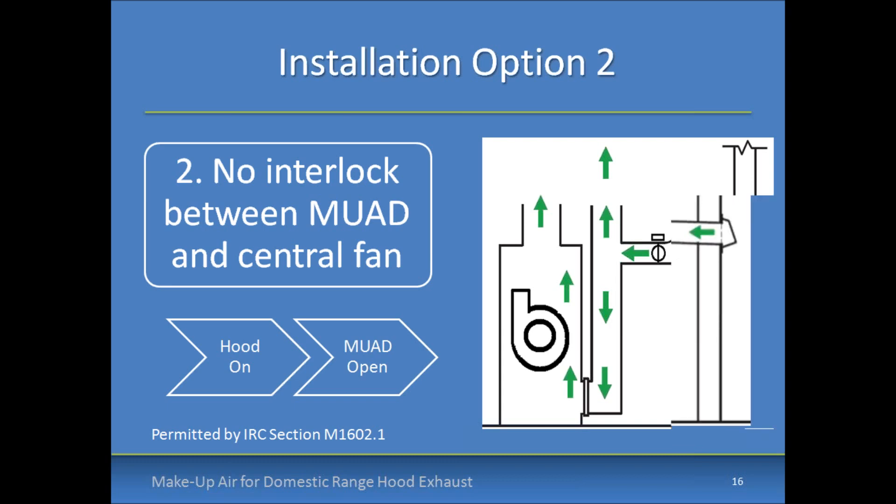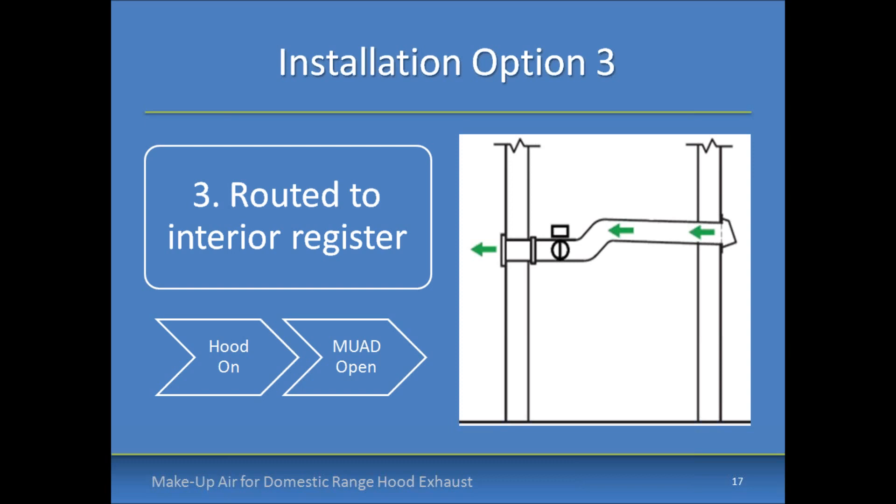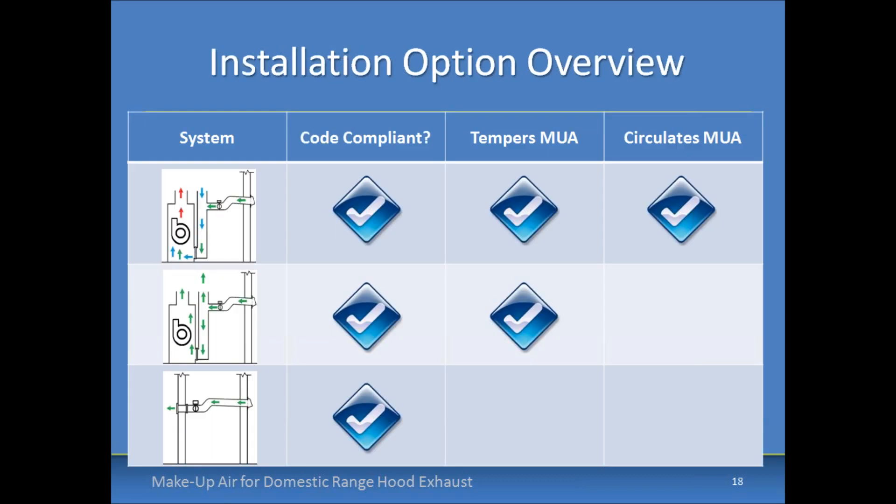With the non-interlocked return trunk option, you have less tempering since air doesn't pass over the heat exchanger, but you do have some mixing before it reaches the kitchen. A disadvantage is that less flow is provided because you don't have that central air handler boost. The third installation option is routing the make-up air damper to an interior register, not integrating it with the duct system at all. This is the simplest code-compliant option, but it doesn't have the advantages of tempering or mixing. Broan recommends not dumping the make-up air right on top of the range hood, as that could cause short cycling.